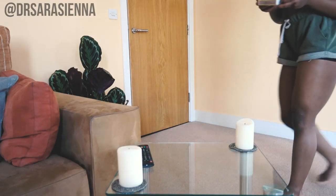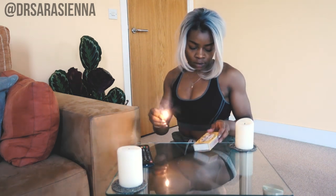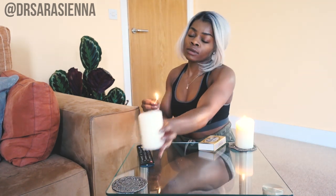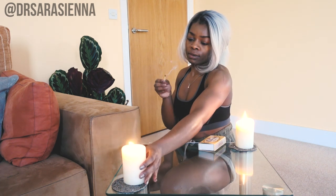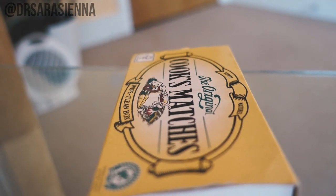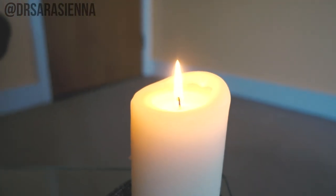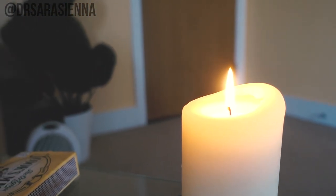Hi, welcome back to my channel. Thanks for clicking on another video. Today we are doing my morning stretch routine. I've really been loving starting my day with a warm-up and some stretches to make me feel invigorated and awake. I usually play some worship music as I do this, and I light some candles too because it makes it really soothing and peaceful, but I'll let you decide.